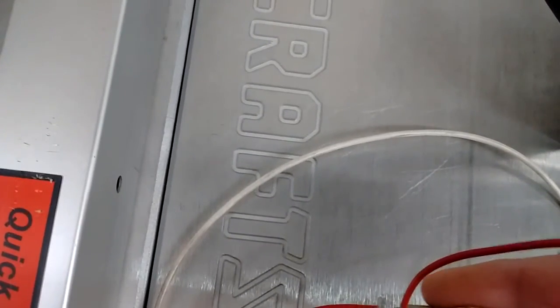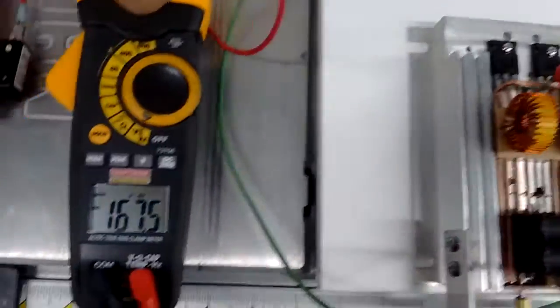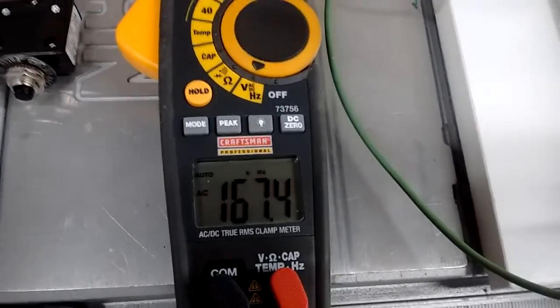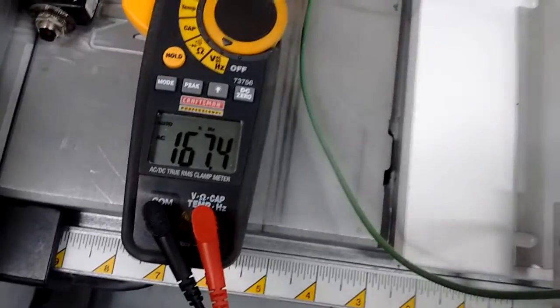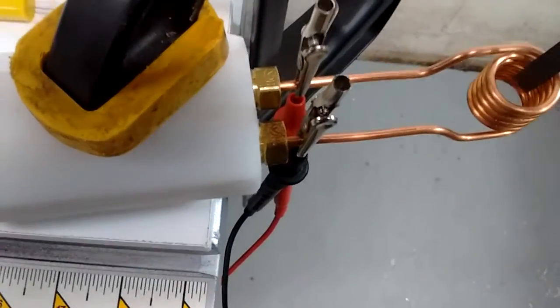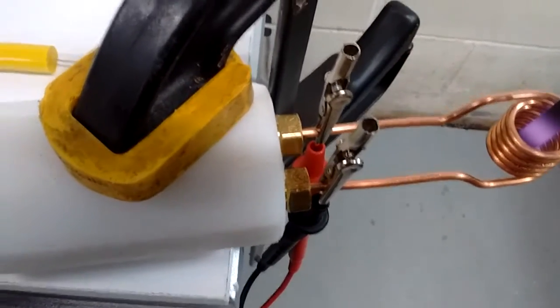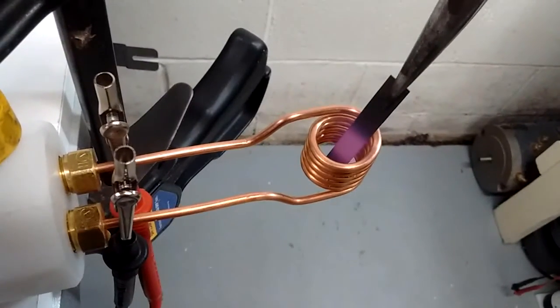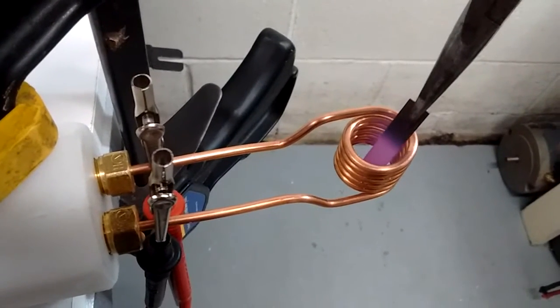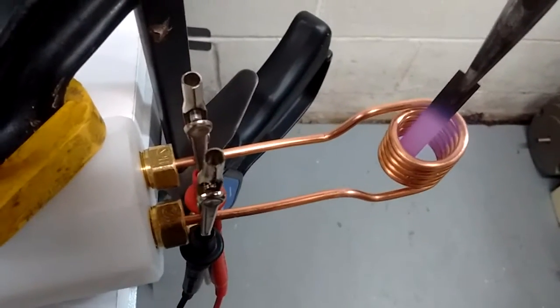Now we're going to fire this thing up and hook some power to it. It's hooked up and running at 167.4 kilohertz, which is pretty fast. We're going to take a piece of metal and stick it in the heating coil. Now it's heating up — you can see it turned red already. It's a very small piece of metal; a larger piece takes a little longer to heat up, so we'll keep it brief.